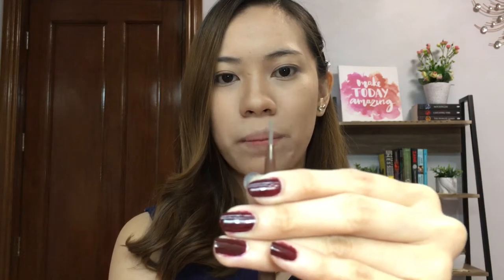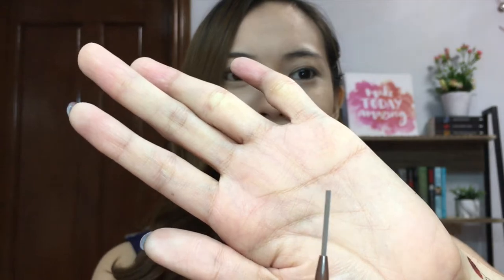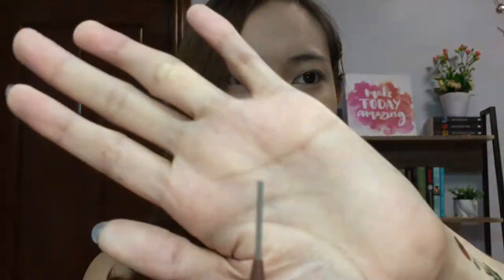If you're familiar with the Benefit eyebrow pencil, ganito lang din kanipis yung sa Benefit. So tingnan natin kung gaano karami yung laman nitong eyebrow pencil na to — dahan-dahan lang kasi baka maputol. Guys, ito lang yung laman niya! Grabe, ang liit lang pala ng laman. Dapat pala ganito lang kaliit yung packaging niya kasi ang liit lang ng laman. So ito na lahat yung laman niya — that's why it's only 0.05 grams.